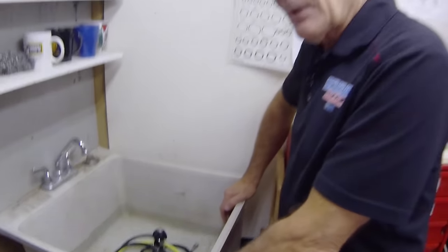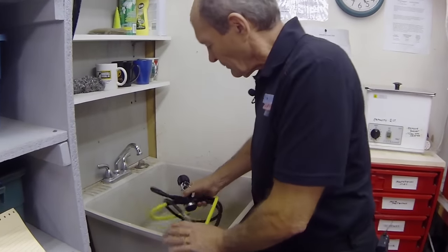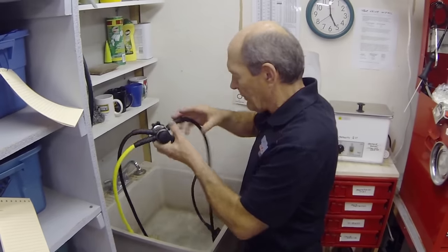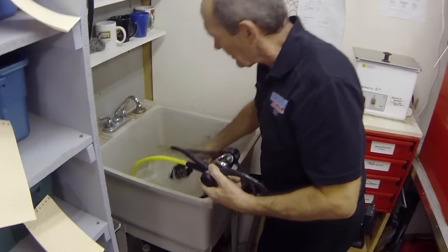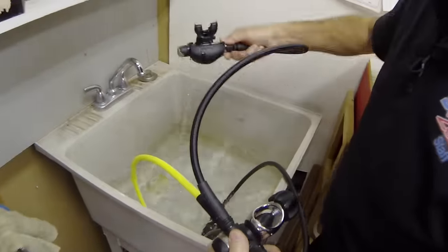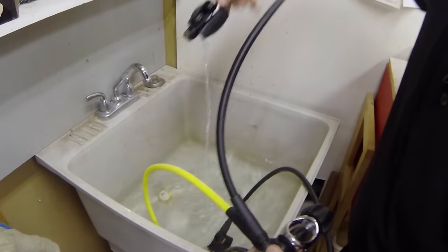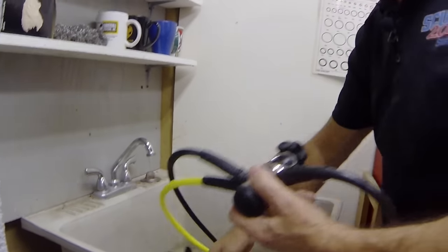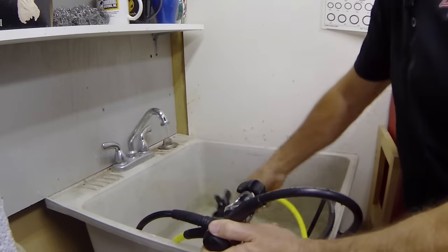Now you're ready to rinse the regulator properly. Take the regulator out of the water, hold it up and let it drip off. While you still have water available, take the second stage and push it in forcibly — the water goes in through the mouthpiece and comes out through the exhaust. You see that? In the mouth, out the exhaust — it goes right through that second stage. And of course the octopus, same thing: in through the mouthpiece, out through the exhaust.